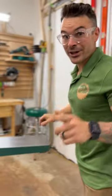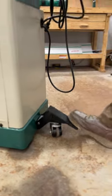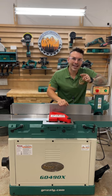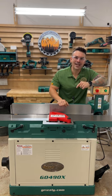With the built-in mobile base, all you got to do is push down this foot pedal and you're free to move these beasts around your shop. So if you're looking to upgrade your joiner, head on over to grizzly.com and see what they have to offer.